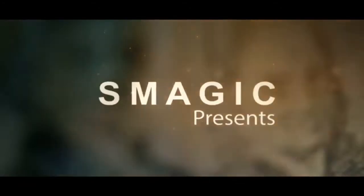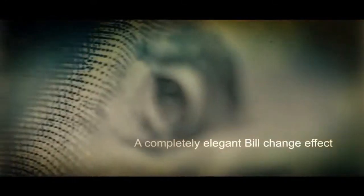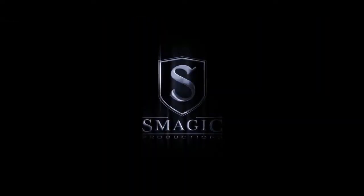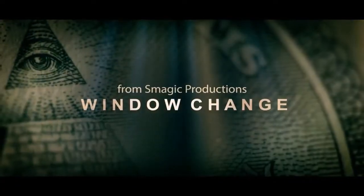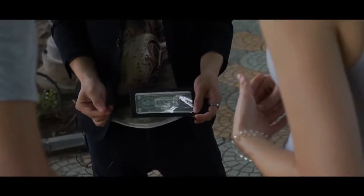Thank you very much. This is all I can do. You see the money right there, inside the envelope right there. Now watch.